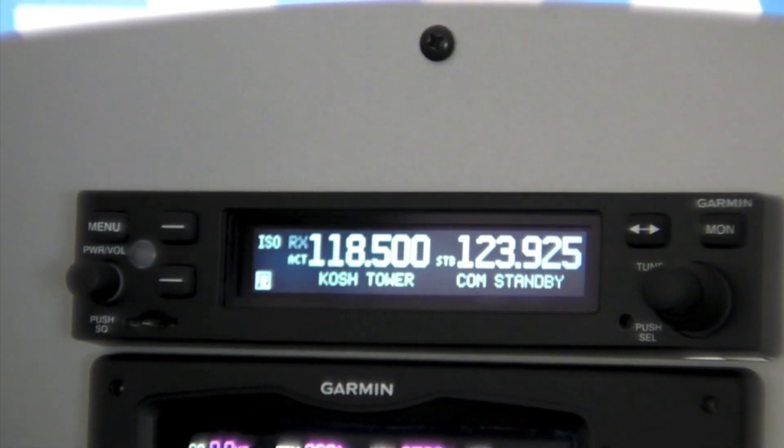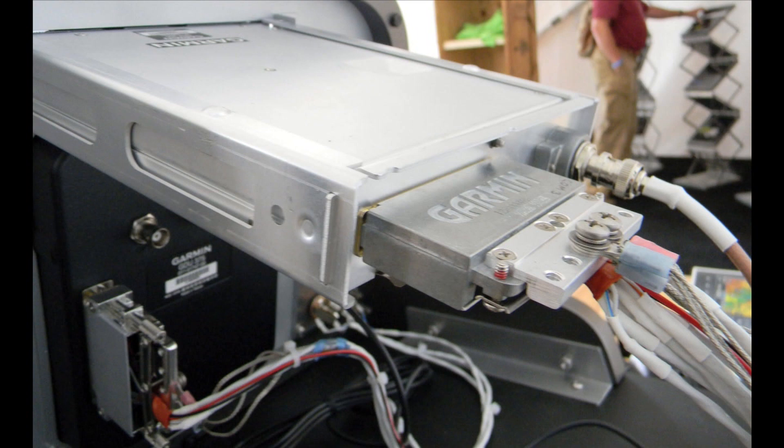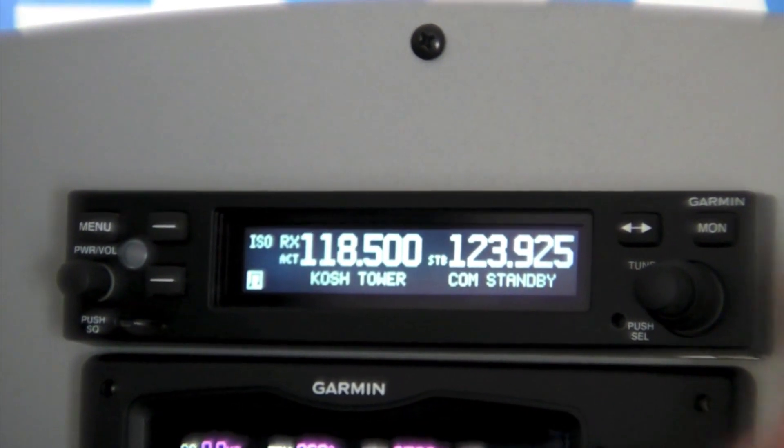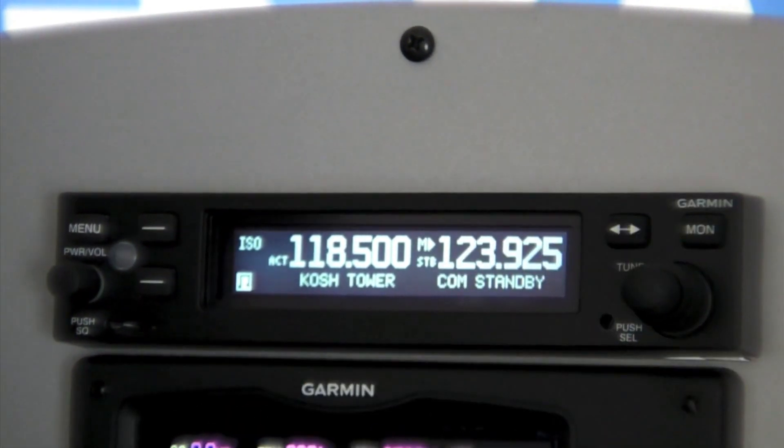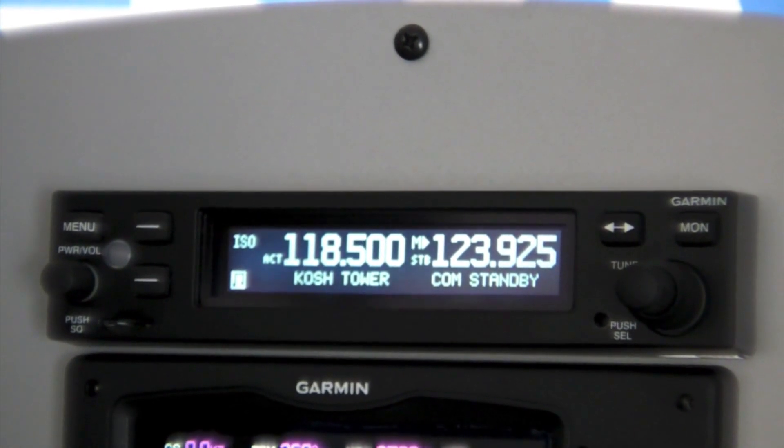It's a powerful 10-watt radio with a built-in two-place intercom as well as all kinds of additional great features. We've got a monitor function so you can actually listen to your standby radio, so it actually functions almost like two radio receivers.